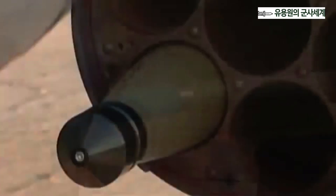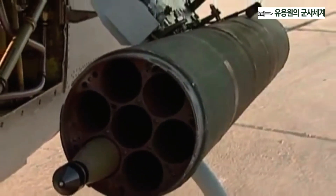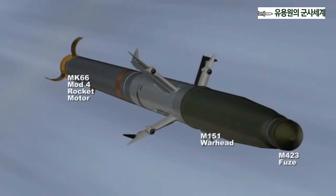It is a plug-and-play, point-and-shoot system that requires no modification to the aircraft or launcher. The system consists of four components: the M423 fuse, the M151 warhead, the MK66 Mod4 rocket motor, and the WGU-59B guidance section.